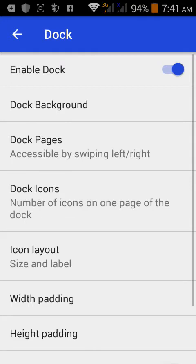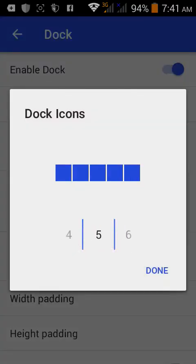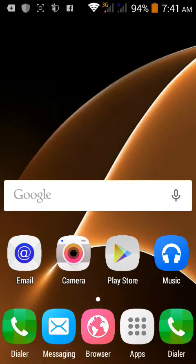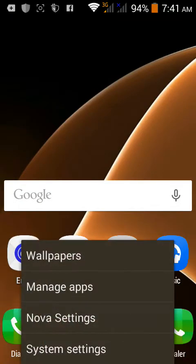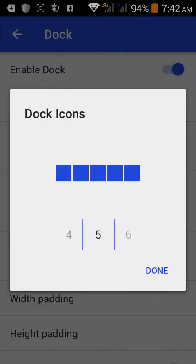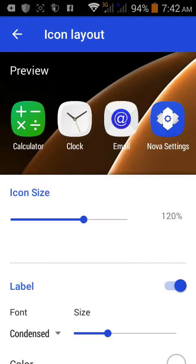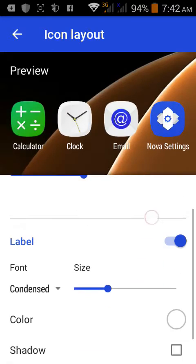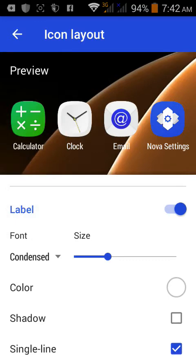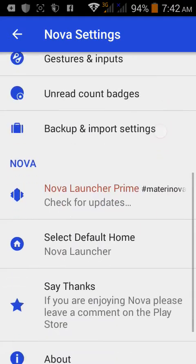Next, go to Dock settings. Set the dock icons to four. Go to icon layout and set the size to 120, and set the label to 'Condensed'. That's all you need to do for the dock settings.